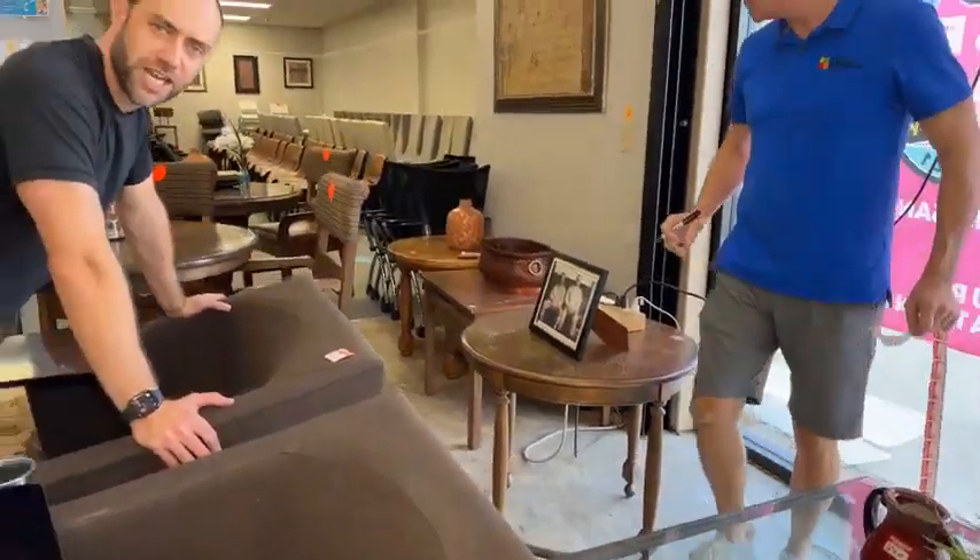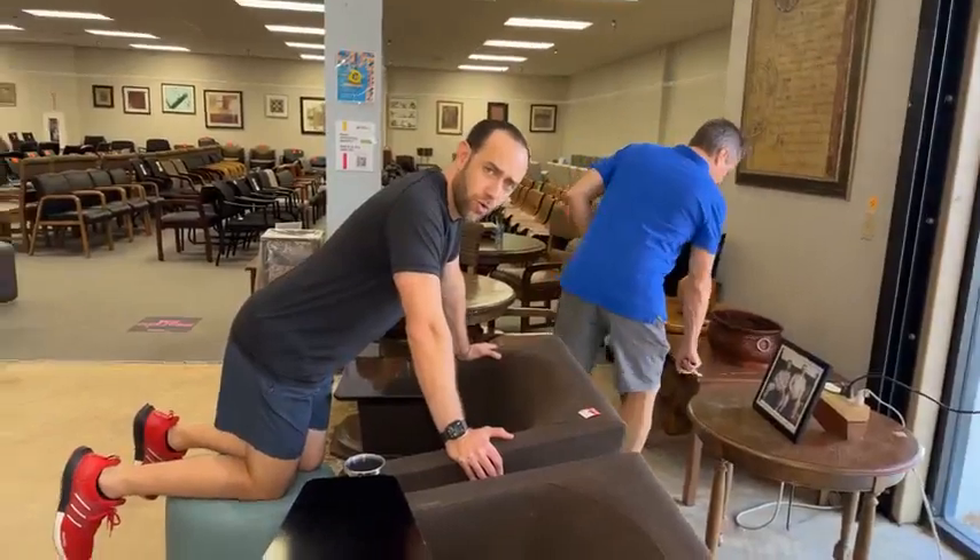Send us a private message with a screenshot of the item. We'll send you a payment link. Once you pay for it, you have three days to pick it up or have it delivered.